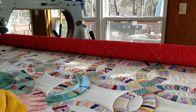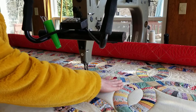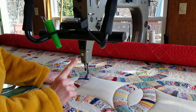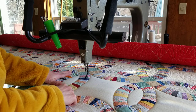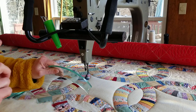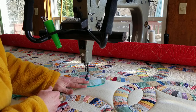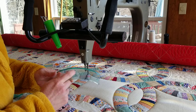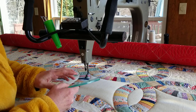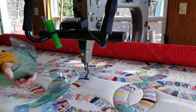Let me show you how I work with a ruler. I have a ruler base that is attached to my machine — this is critical for ruler work. The other thing that is absolutely critical is that your ruler is a quarter of an inch thick. If you try to use a regular quilting ruler, it'll slide underneath the hopping foot — you'll break needles, break the ruler, you could pop your eye out. Be careful that your ruler is a quarter-inch thick; it has to be a long-arm ruler.